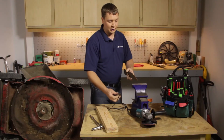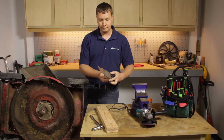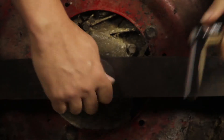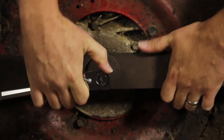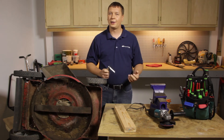Once you have the blade balanced and sharp, it's just a matter of mounting it back onto the lawnmower. That's how easy it is to sharpen the blade on a push lawnmower.